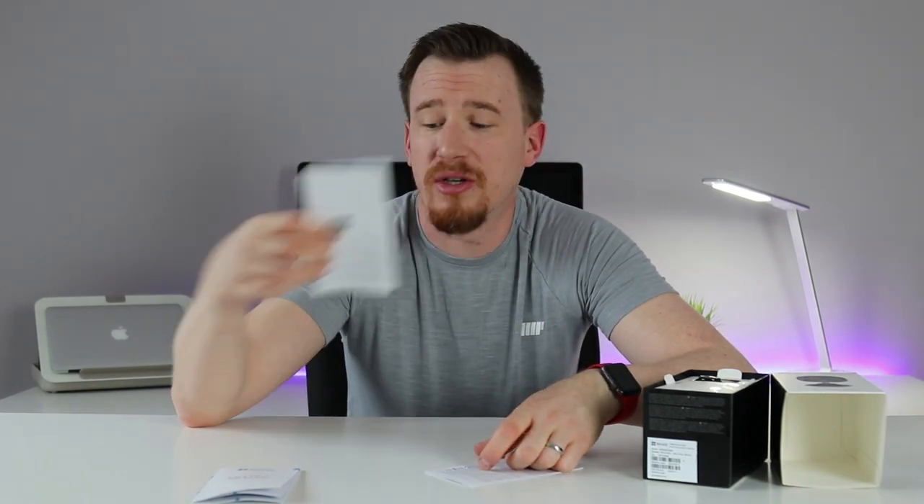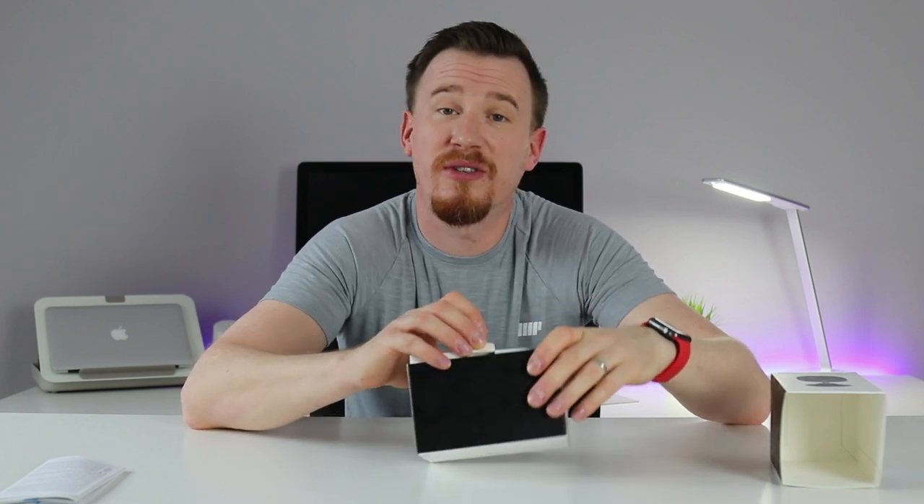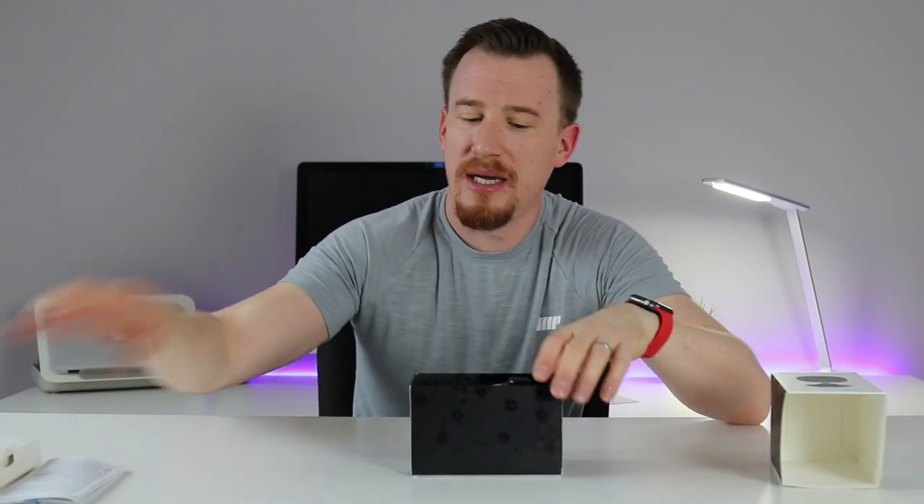It also gives you information on where to download the applications to control it, plus user agreements and terms and conditions. The camera itself comes very nicely packaged and it actually looks very, very small indeed.